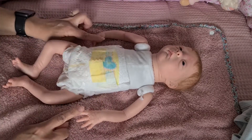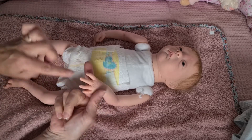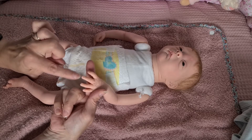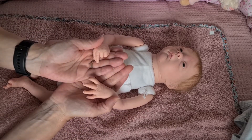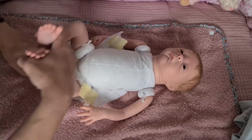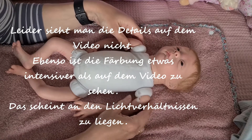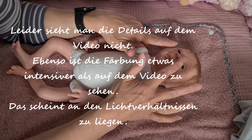Die Fingernägelchen sind manikürt — sie haben einen Halbmond, ganz zart, und vorne die weißen Spitzen, wobei es nicht ganz weiß ist. Es soll natürlich aussehen und nicht bemalt, sondern ganz süß. Alle Fältchen sind bemalt, es sind Rötungen, Hautschattierungen, die Adern und die blauen Teile.